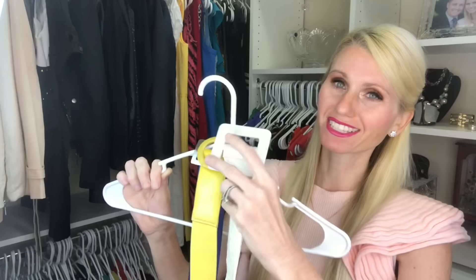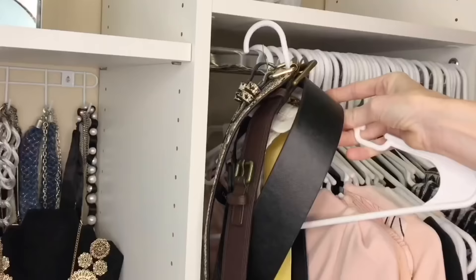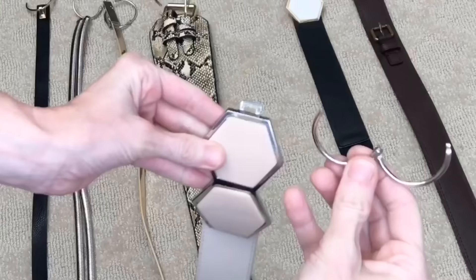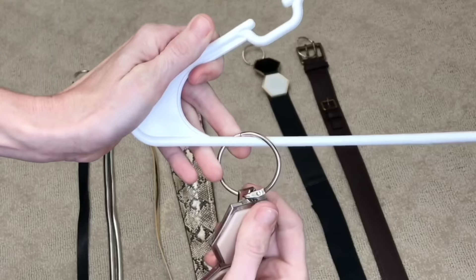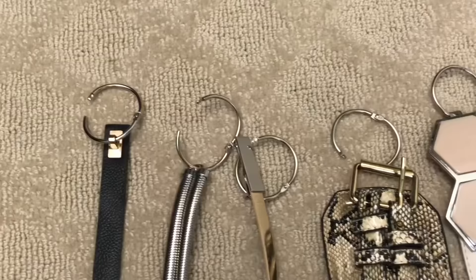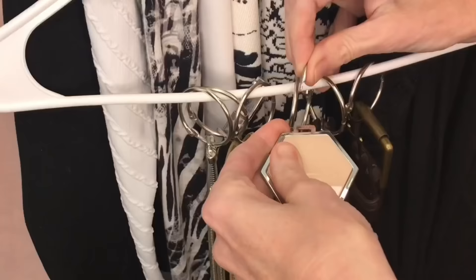Do you stack up your belts on a hanger and inevitably need the one at the bottom? I have a solution: dollar tree book rings. Open the book ring, slide it through the hook on the belt, then get your hanger and close the book ring around it. Now each belt can hang individually on the hanger, which is really convenient. These book rings are great for small or uniquely shaped belt hooks because they're really thin. When you're finished just place it right back on the hook.